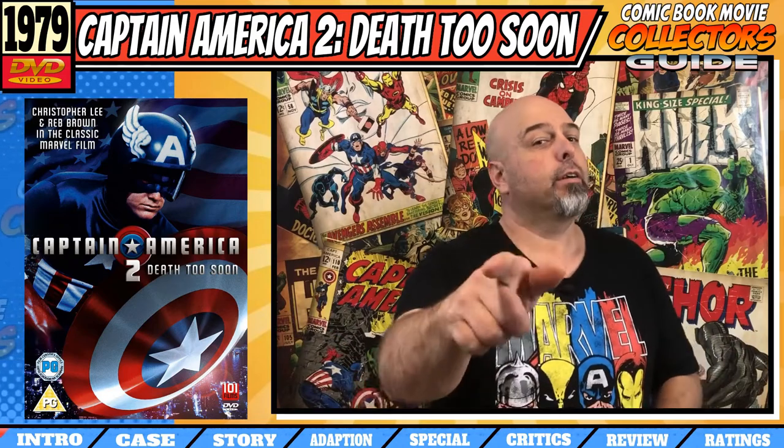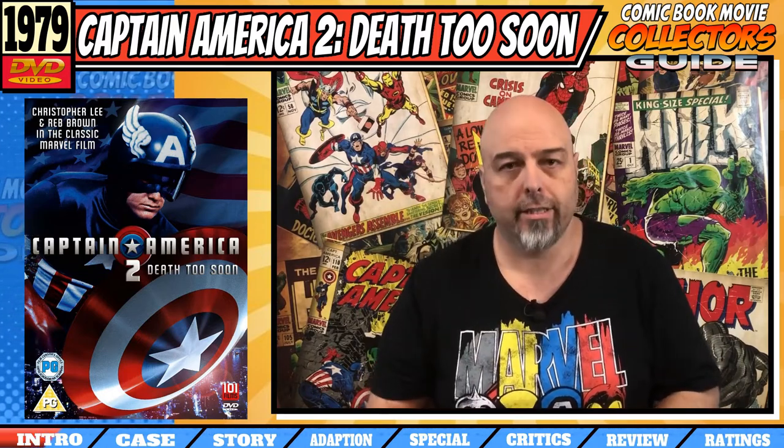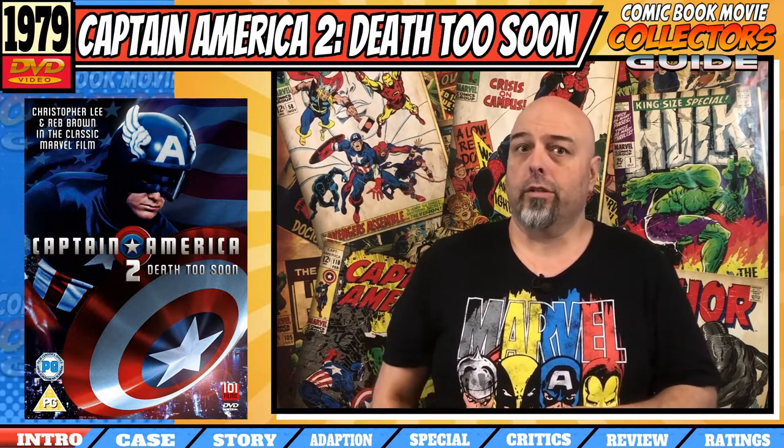G'day, I'm Troy and this is the Comic Book Movie Collector's Guide, the show about collecting all things superhero cinema. Today we're going to take a gander at Captain America 2: Death Too Soon on DVD. And we're going to try and answer the question: was this franchise a death too soon? Not soon enough. What do you say we get into it?